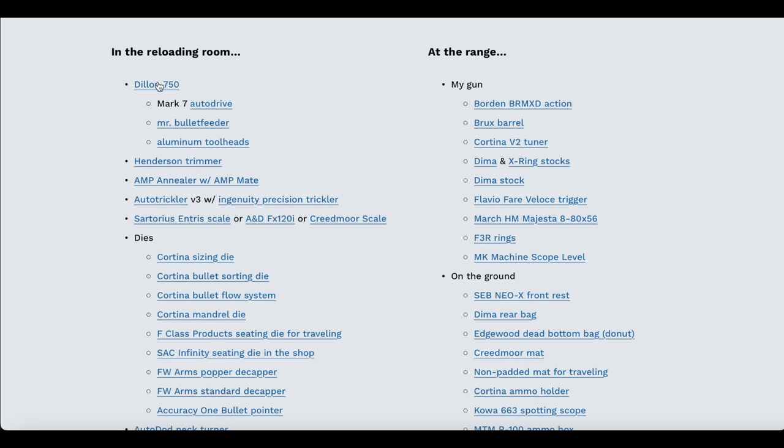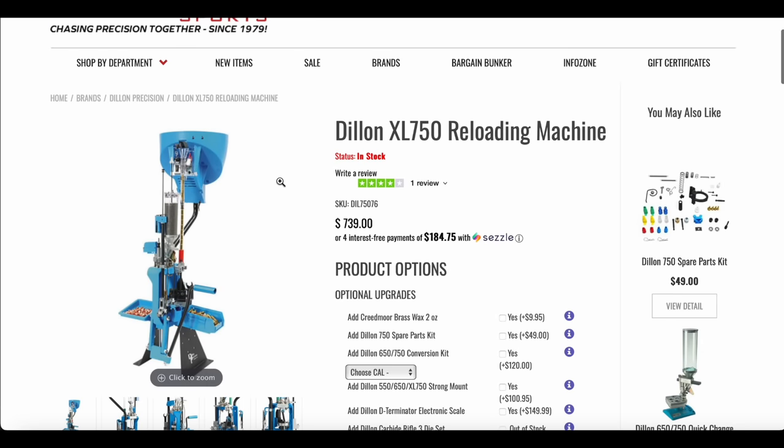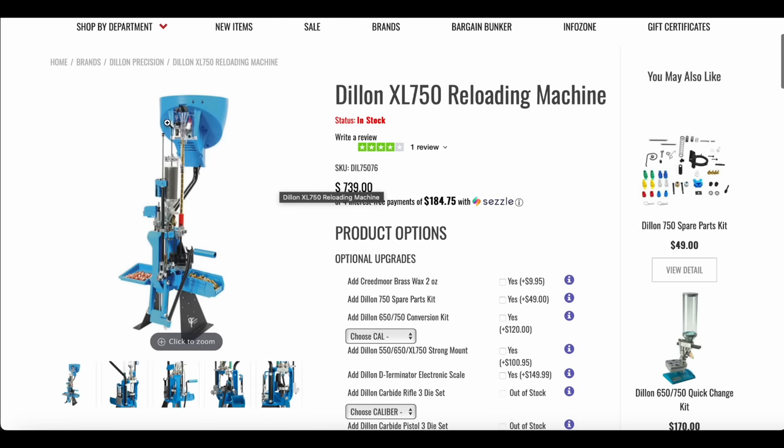This video is going to focus on the reloading room, and we're going to start with my press — the Dillon 750. I'll walk you through some of the websites where you can find this stuff. This is the Dillon 750; obviously they've got it dressed up quite a bit. I do use the auto feeder on it. I don't have the bullet tray or any of that because with the auto drive I just don't need it.